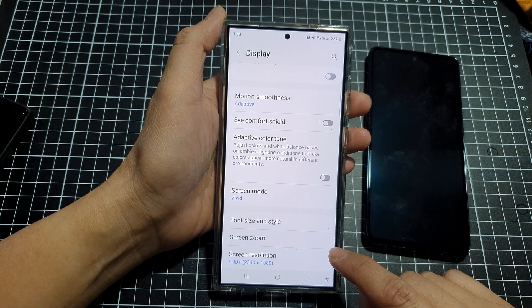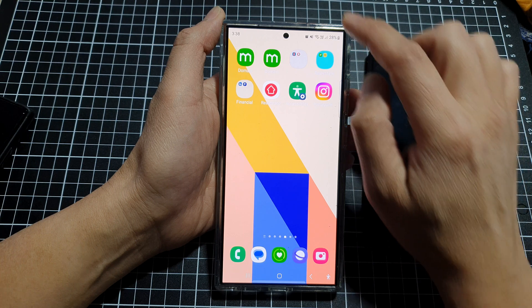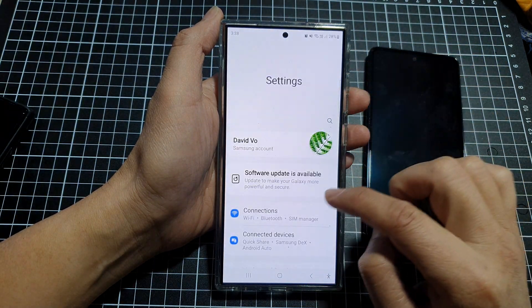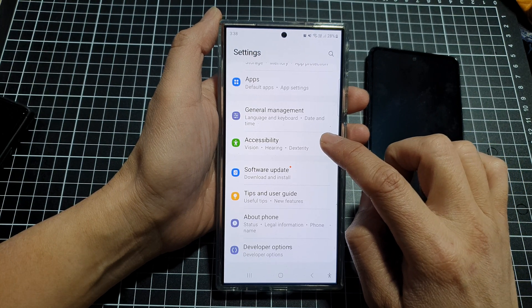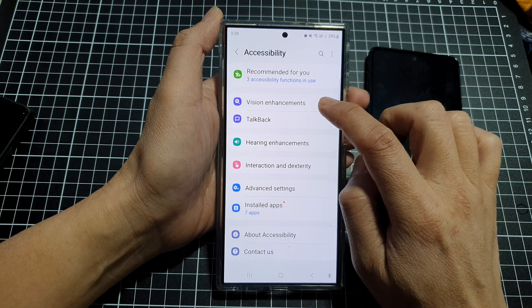If the screen is still too dark, tap the back key and go back to your home screen. Swipe down at the top, tap the settings icon, scroll down, tap on Accessibility, then tap on Vision Enhancements.